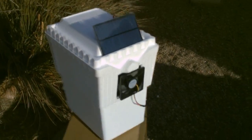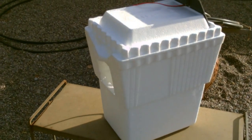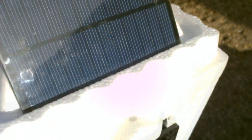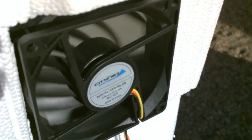I'll give you a shot inside and a close-up view. There's the panel, there's the fan, there's the connection — couldn't be simpler.